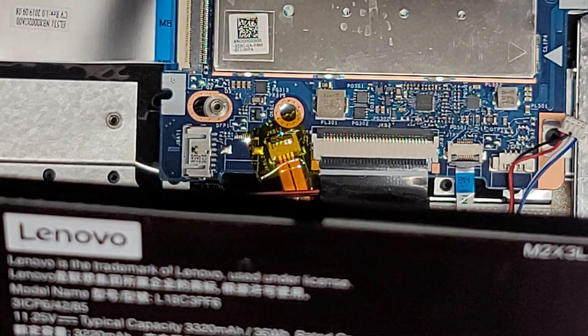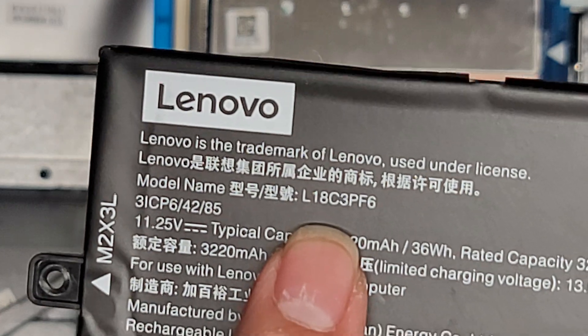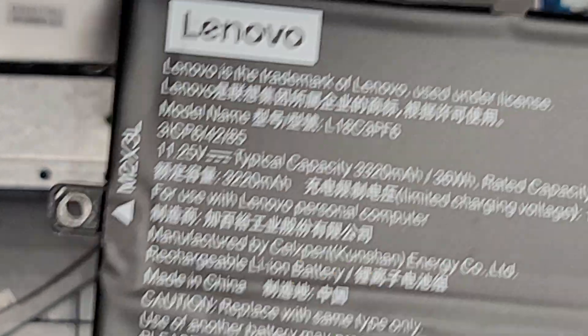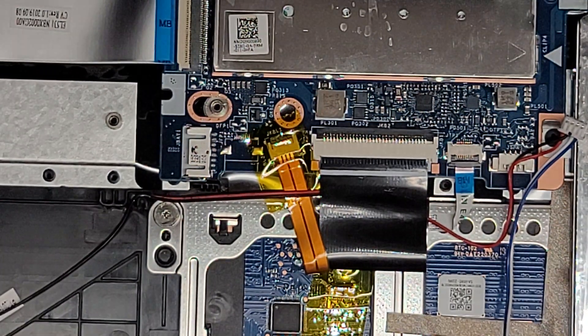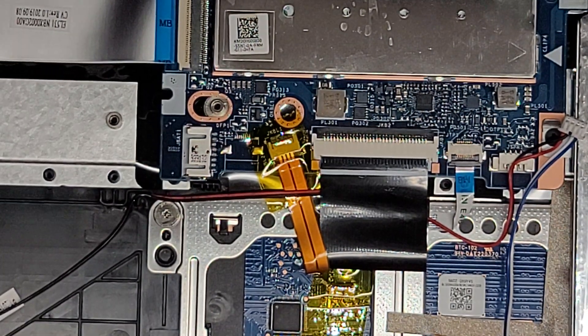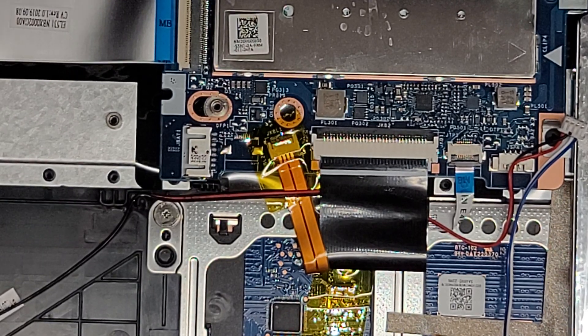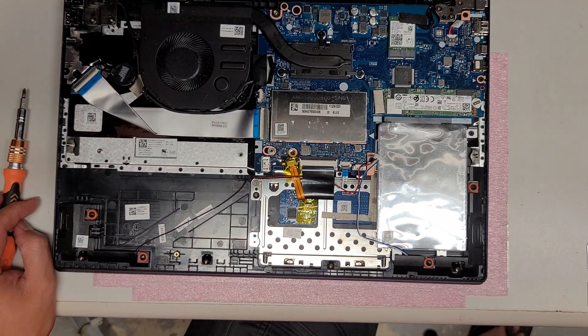If you need to replace the battery, the battery model is L18C3PF6. Right now I have the flash on on my camera — we're going to see if it overheats. I hope not, because I have to do a complete disassembly here, but the flash helps a little bit.